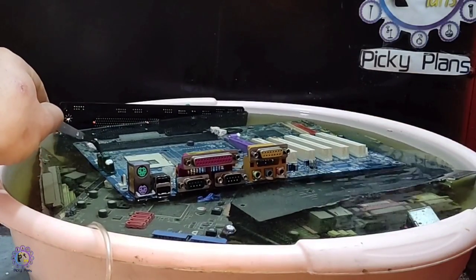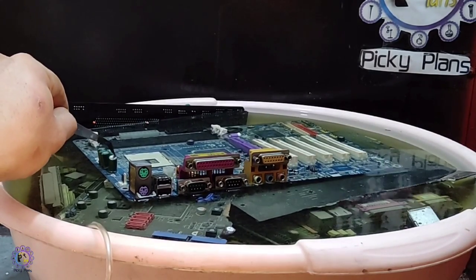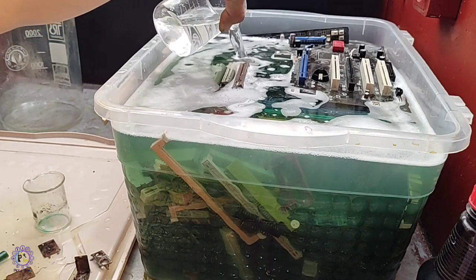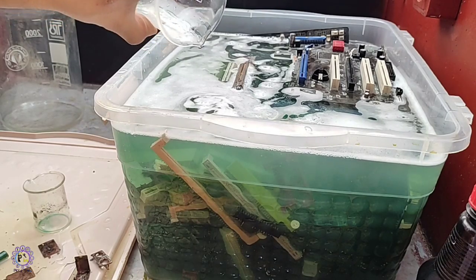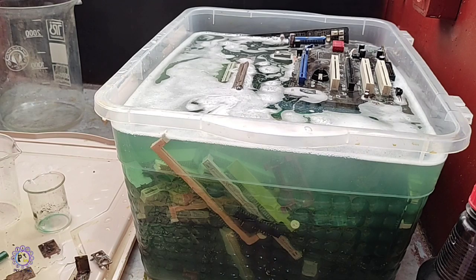In the larger batch, some parts like capacitors seem to become loosened, but some bigger parts like slots which had been tightly soldered are still firmly in place. Urea nitrate and citric acid seem to work well for cleaning parts when solder thickness isn't too much, but this is a time-consuming process for a large batch.